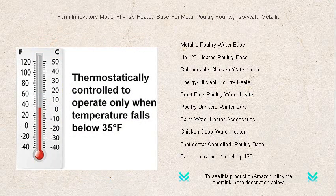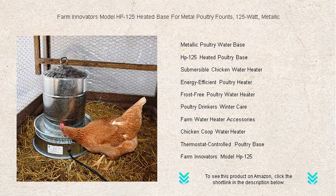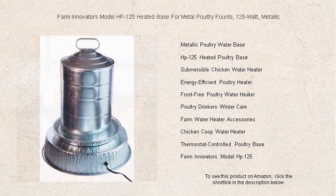Easy to set up with no additional tools required, it provides peace of mind that your poultry stays hydrated without the hassle of breaking ice. The Farm Innovators heated base is the perfect addition to your chicken coop, ensuring your birds are well cared for year-round.